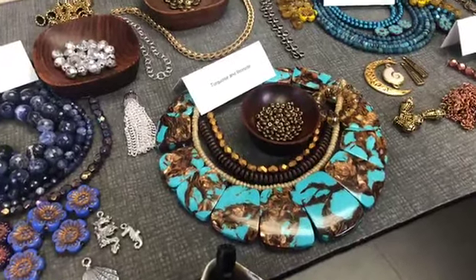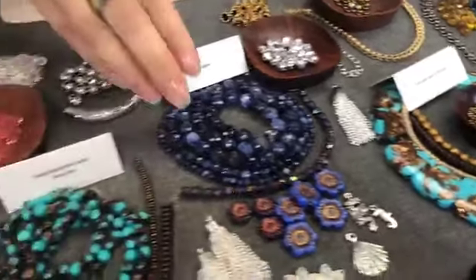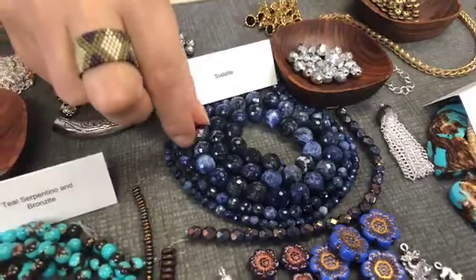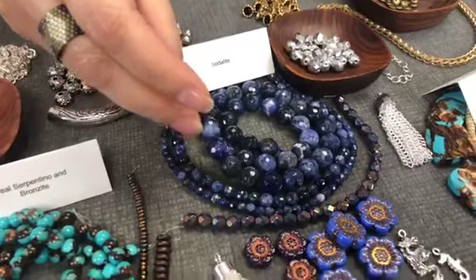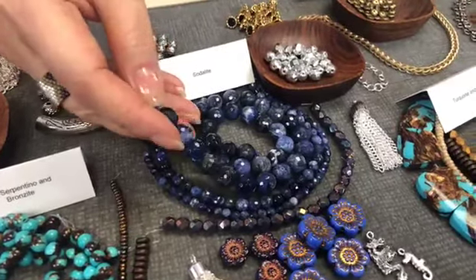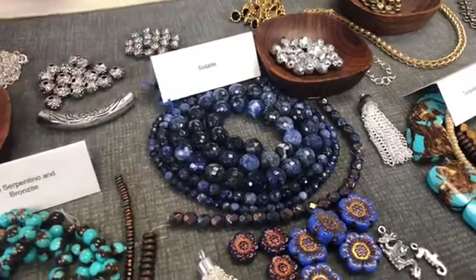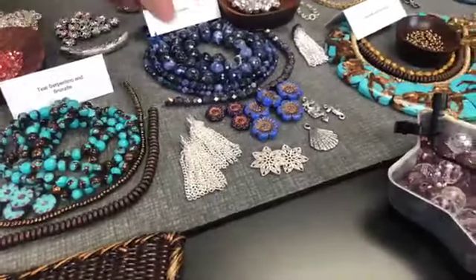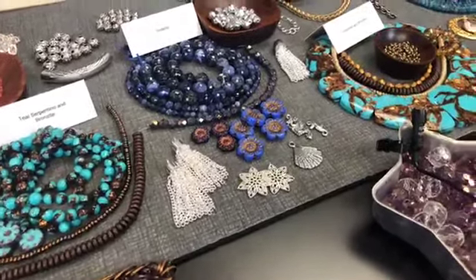We forget that there are so many different stones of different blues — that's what we wanted to show you today. And we have there the Sodalite. This big faceted stone really reflects all the blue — it's not just one deep blue. You have some deep colors, some light colors, and some that goes even black because it's so dark. And it goes so well with silver — it's so beautiful and sparkles silver.